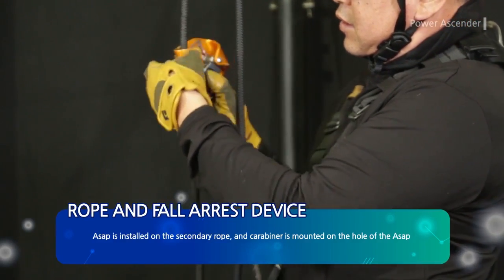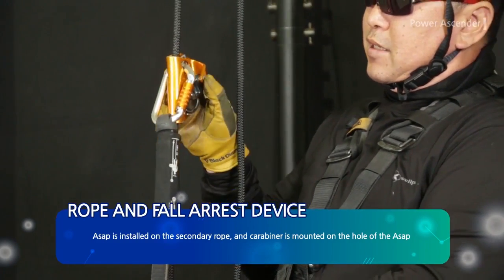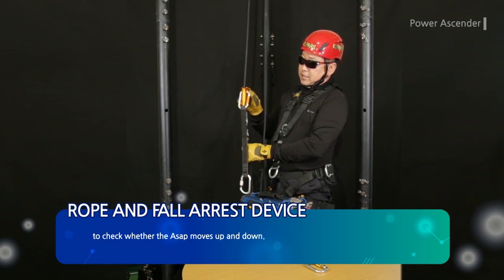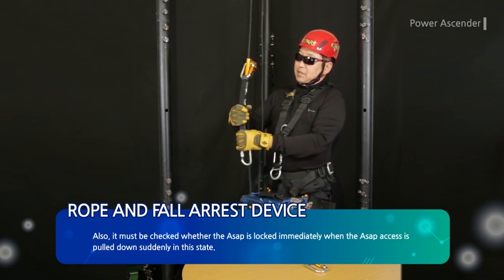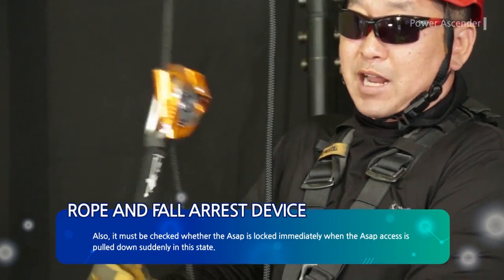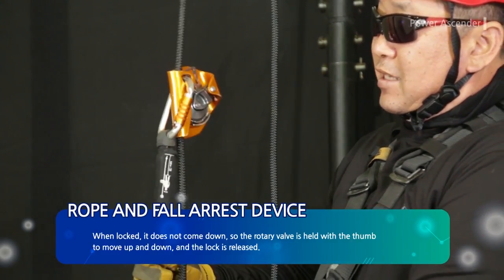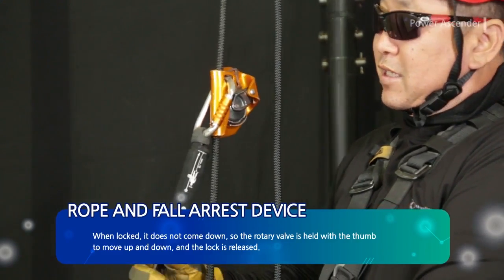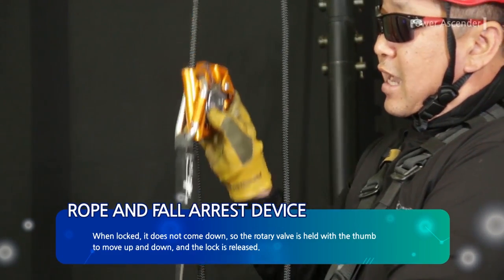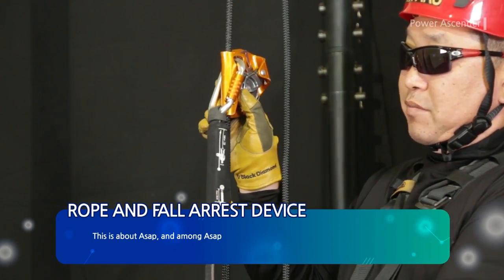ASAP is installed on the secondary rope and a carabiner is mounted on the hole of the ASAP. Check whether the ASAP moves up and down, and also check whether the ASAP locks immediately when the ASAP strap is pulled down suddenly. In this locked state, it does not come down. The rotary valve is held with the thumb to move up and down and release the lock.